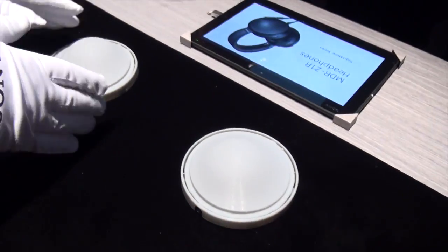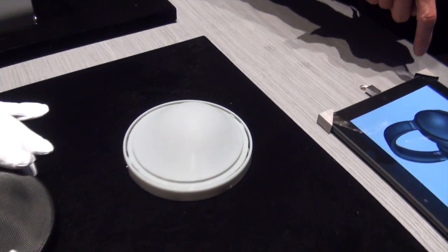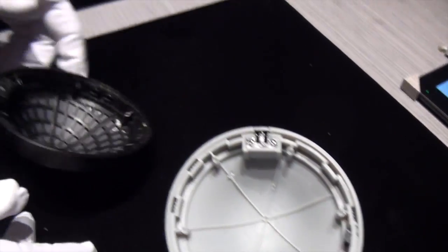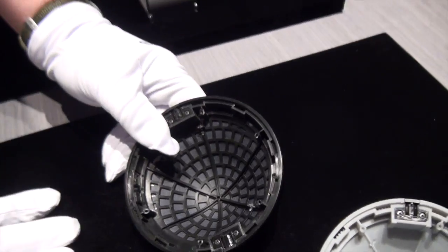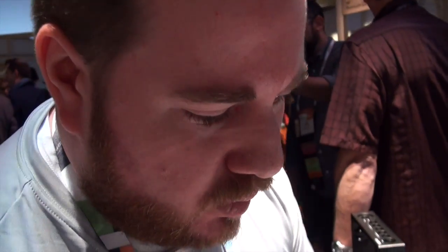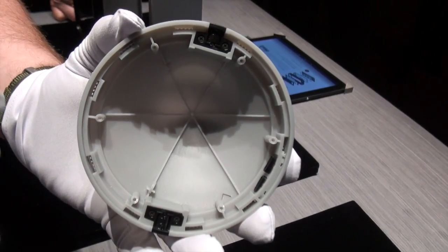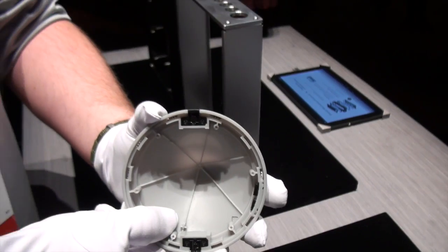So what we have here is a traditional housing design versus our new resonance-free housing. The differences here lie in construction and build quality technique basically. So with a traditional design, you get resonance, which is sound — that background noise, like anyone who's held a seashell up to their ear at the beach.